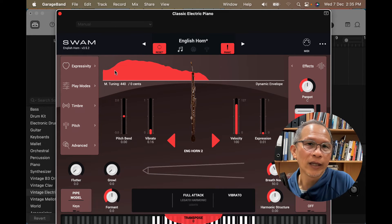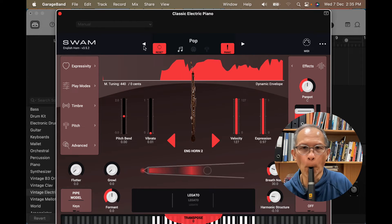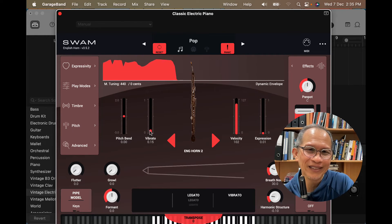Same drill. I can scroll through here to pop oboe, which I think has got a bit of reverb added.